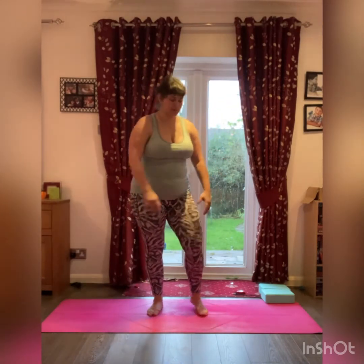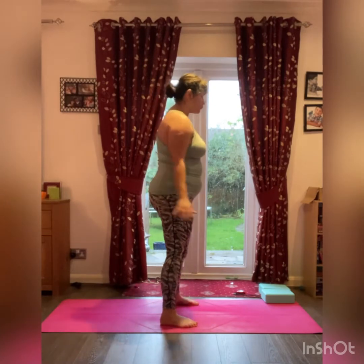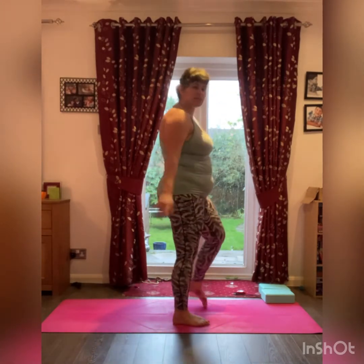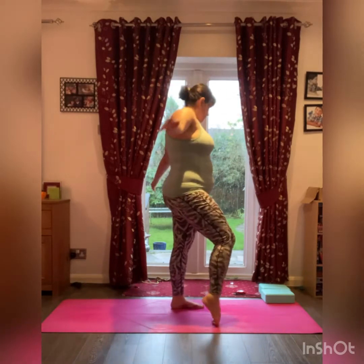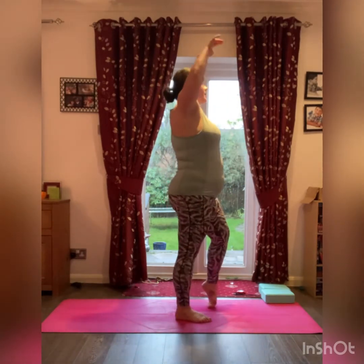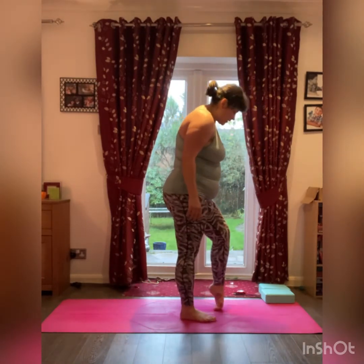Starting by creating a surfing motion with the arms, adding any movement you need. Maybe gently rolling, rocking from side to side, maybe stretching the back of the feet on the ground. Nice long breath.